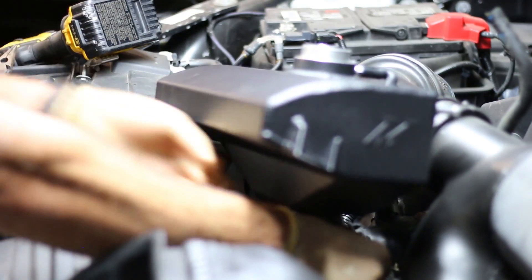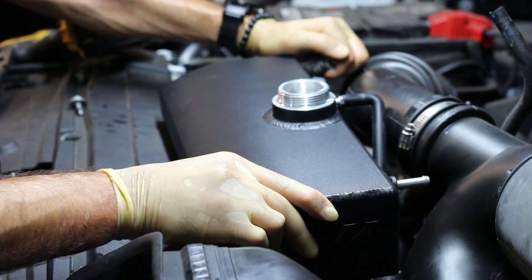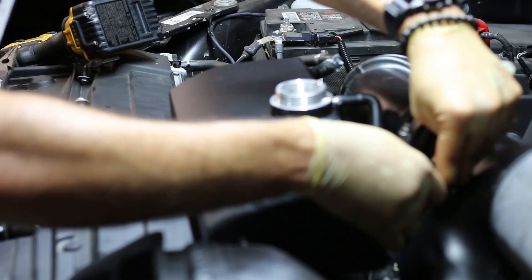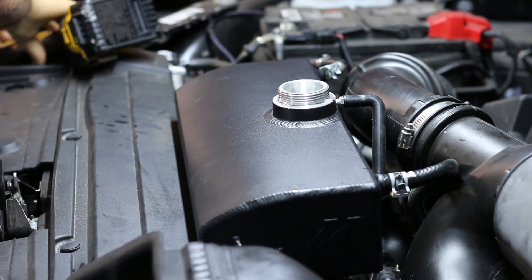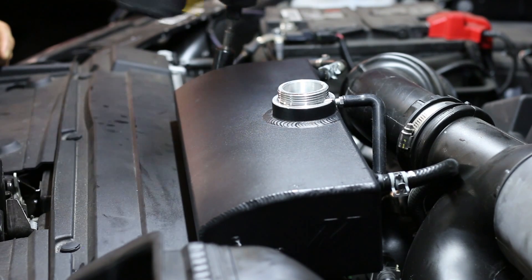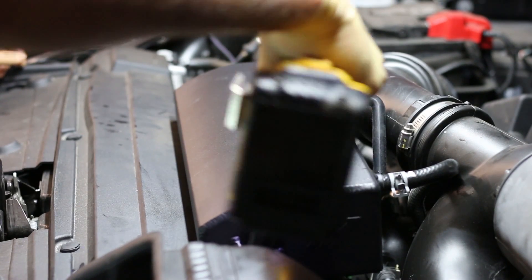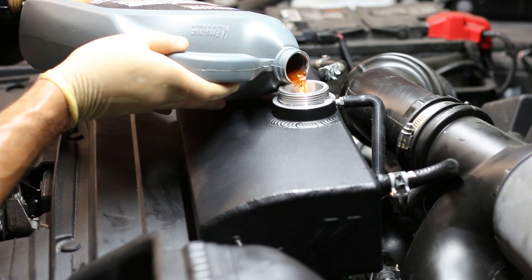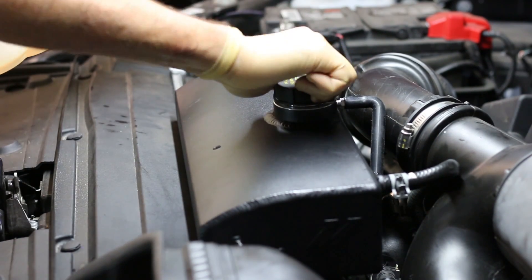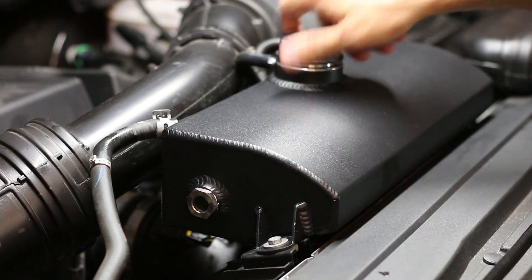That actually wasn't too bad. It's on now — kind of just clicks in. There we go. And this is the coolant that we pulled out of the stock expansion tank — just putting it back in. That's it. Let's check out that sight glass.